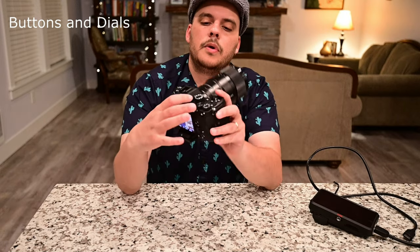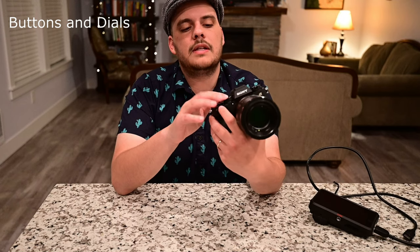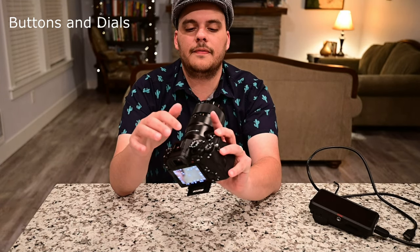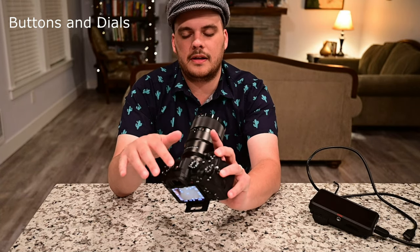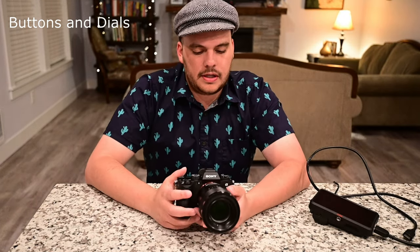You also have your mode dial on the front, which has a small lock on it. What I really like about this camera is that the manual mode dial for photos and the video mode dial are right next to each other. So if you flip through the mode dial, you'll be able to switch between modes fairly quickly if you're going to shoot both photo and video. I found that very useful.